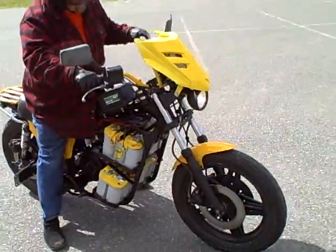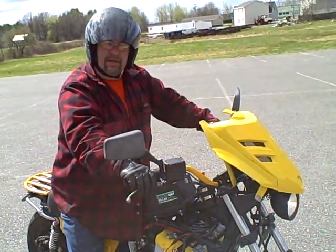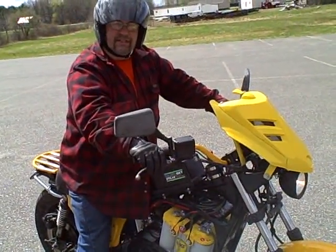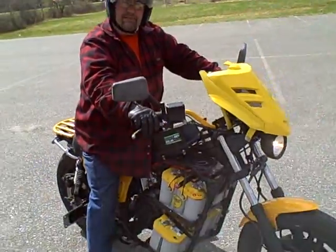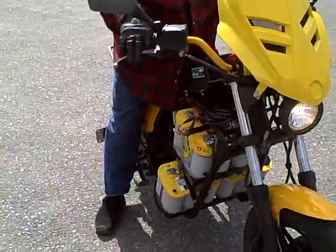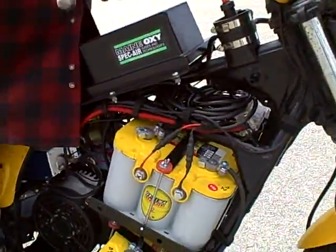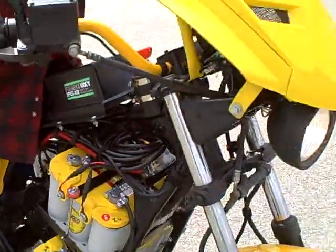We're good to go. This is the Ramtec 48-volt motorcycle made off a 1980 Honda chassis. I have four Optima batteries in series — it's a 48-volt system. The motor will take from 48 to 72 volts. Right now the bike is set up for 47 to 48 miles top speed. It's geared that way.